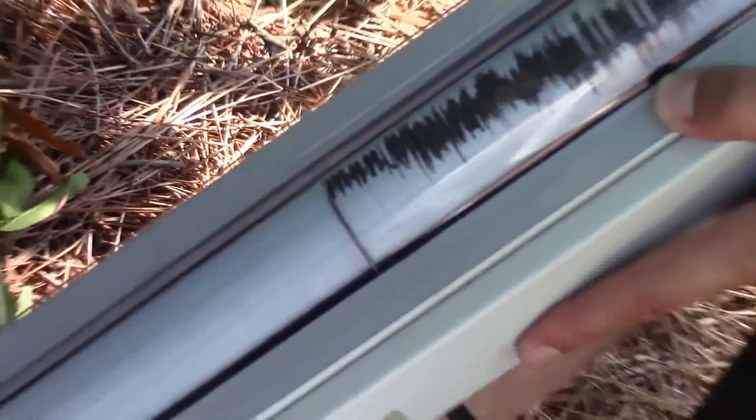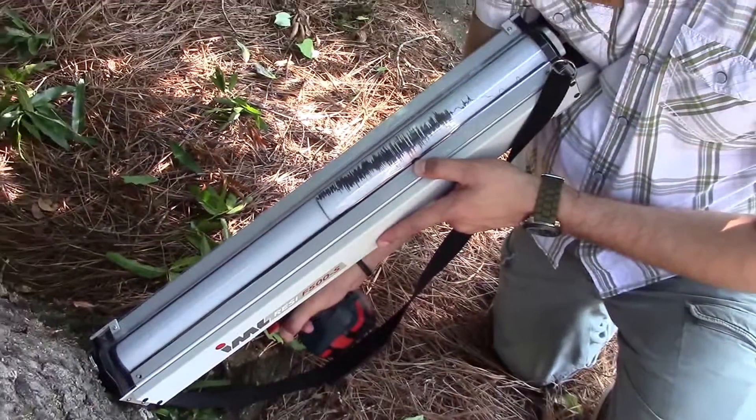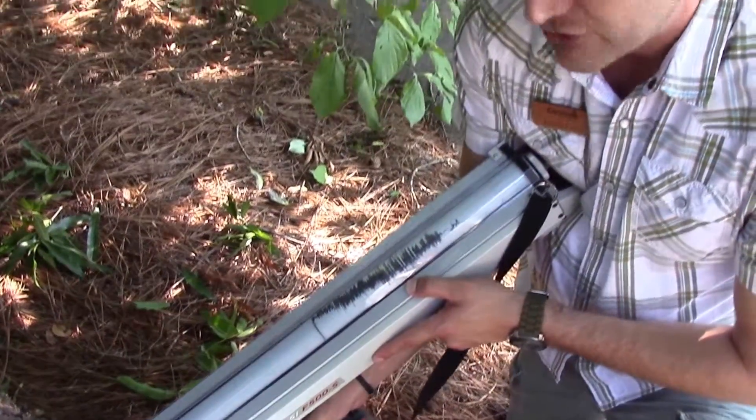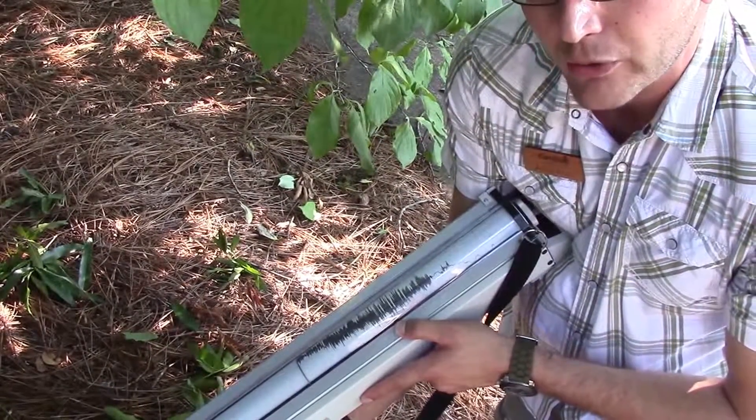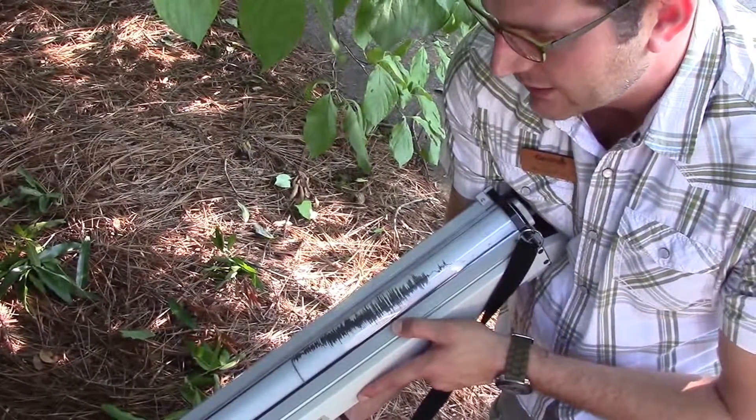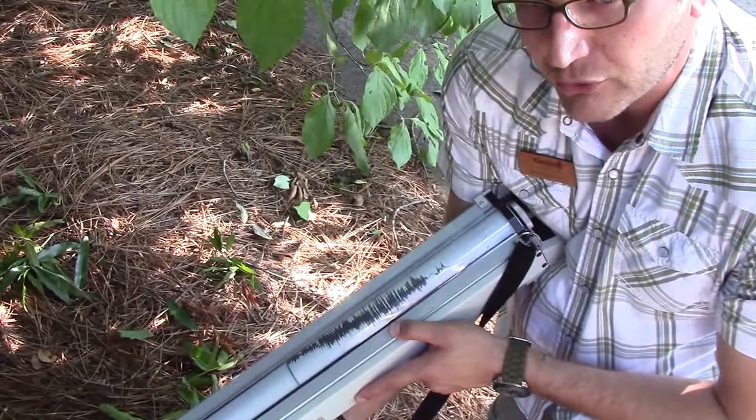Most people will believe that a hollow tree is a hazard. But trees kind of work on the skyscraper process, where they can be hollow at times as long as there's enough good outer holding wood on the outside to keep the tree stable and allow it to sway properly.